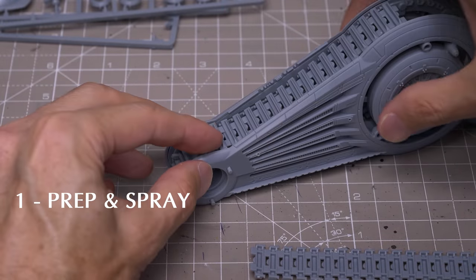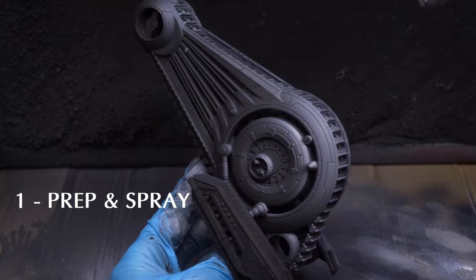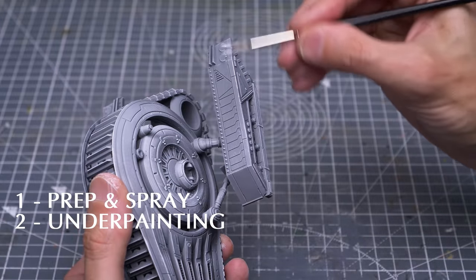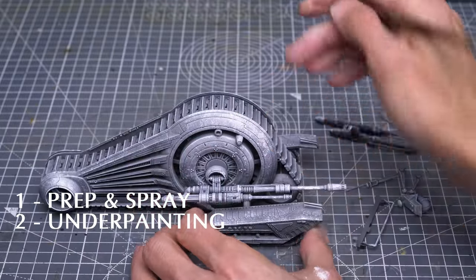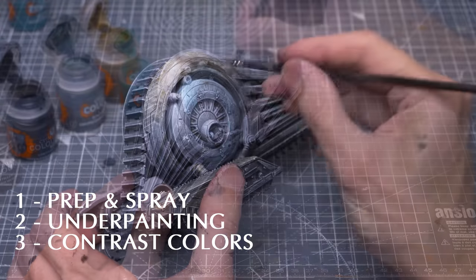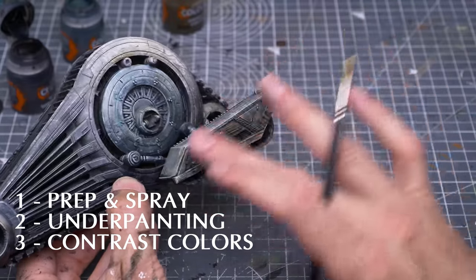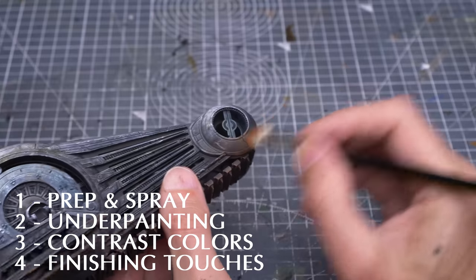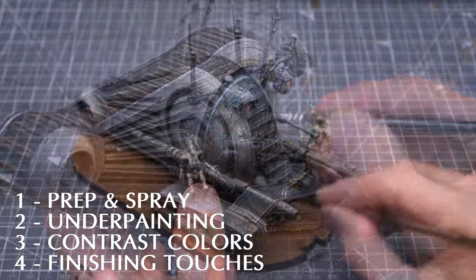I'm going to begin by assembling the vehicle before priming the model in black, followed with some quick zenithal highlights applied from above. I'm then going to use a simple greyscale and a combination of drybrushing, edge highlighting and sponge work to fully establish the volumes, highlights and textures – a technique sometimes known as underpainting. We can then apply some semi-translucent tones on top using the contrast colours, nicely preserving most of the textures and highlights underneath. For the finishing touches, we can then paint details like the eyes and provide a final layer of weathering and edge highlights, and for a detailed look at how I painted the B1 battle droids, you can refer back to episode 15. Let's begin.